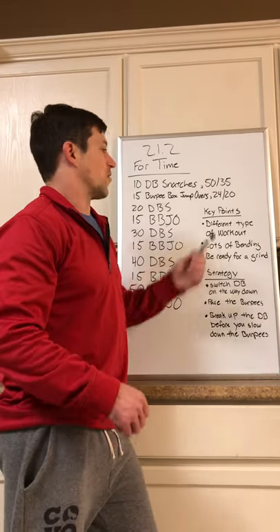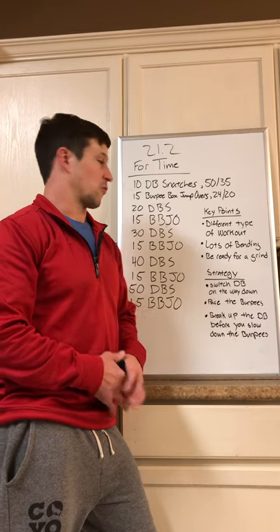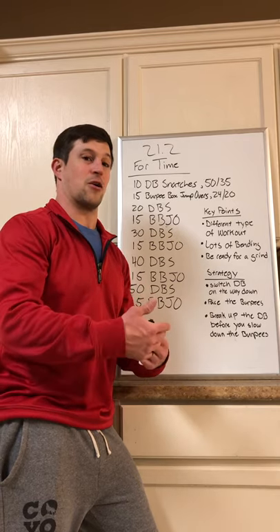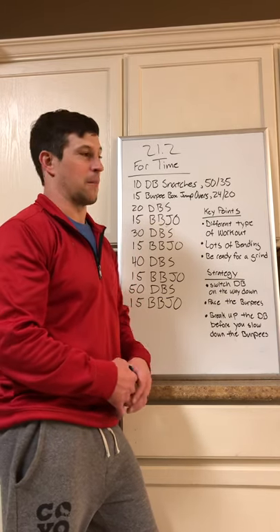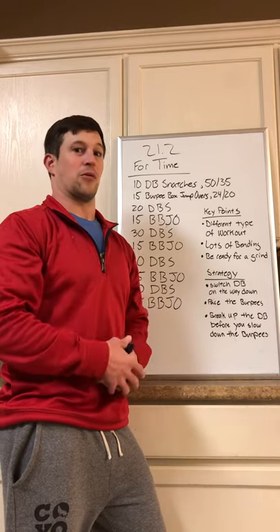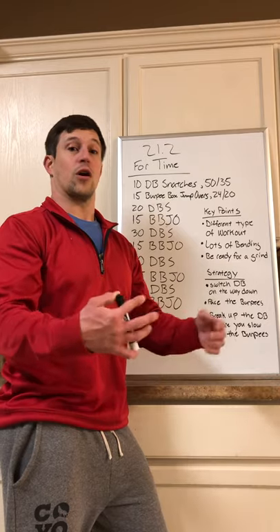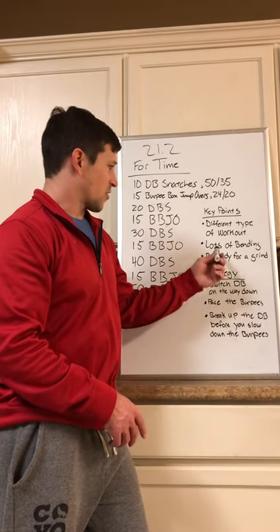This is a different type of workout than last week. Last week was a brand new movement with the wall walks, whereas these are two very familiar movements. Last week was more of a test of muscular endurance — it didn't matter if your shoulders gave out on the seventh rep of the round of nine wall walks at minute four or minute ten, that's where they were going to give out. So it was actually in your advantage to push a little harder on the front end to have more time to work on those bigger sets. This one will be a bit different.